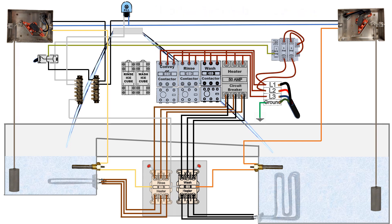Let's start out with the source coming in to the main power terminal. This is high voltage, 208 to 240 volt, three phase.